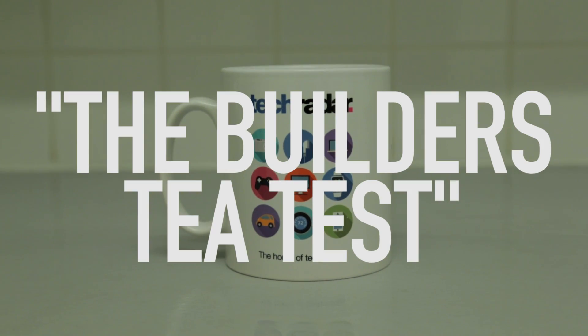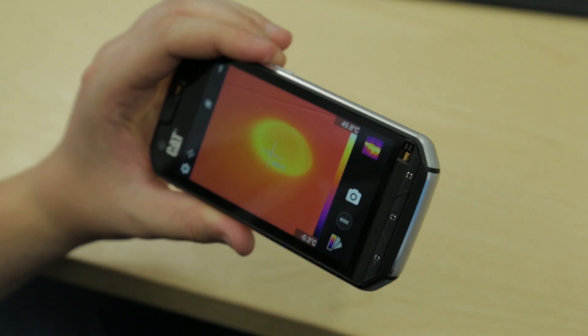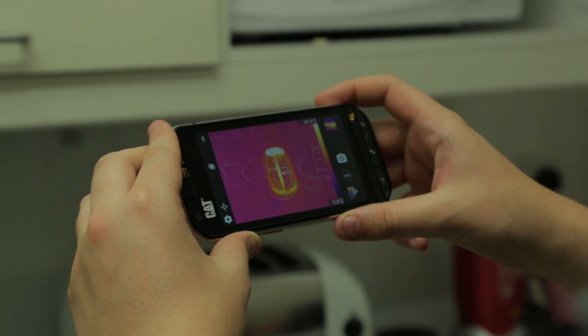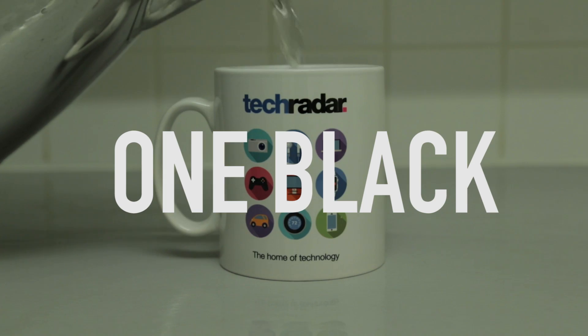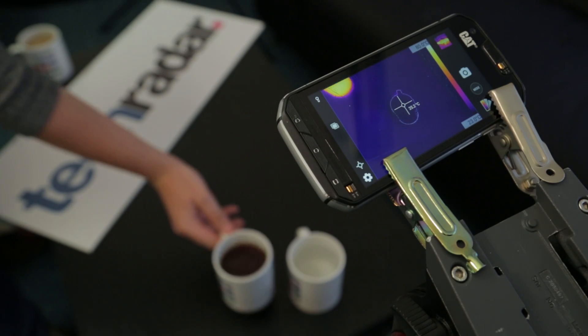So we put it through the real test: the builder's tea test. Now have you ever made a hot drink, got back to your desk and realized actually it's cold and you're gonna have to go and make a new one? We wanted to see how long it would take for a cup of tea to properly cool down. So we made two cups of tea, one black and one quite milky, and then we decided to get a third mug filled up with room temperature water. Then we used the CAT S60 and its thermal imaging camera to track the temperature.